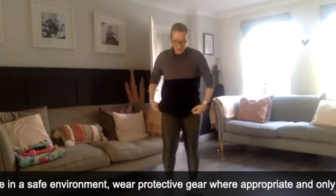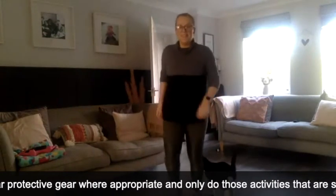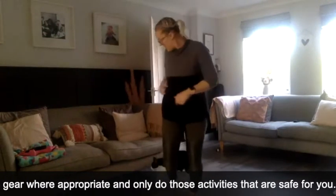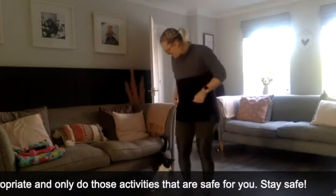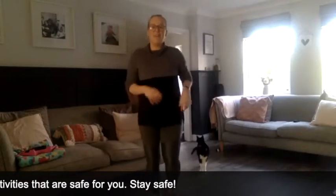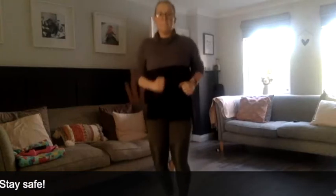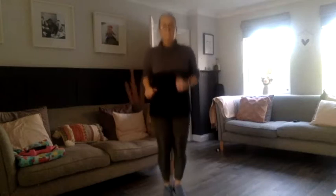In your own time, just start by marching on the spot. I have a cat around my feet again - try not to stand on her. Okay, take it to a jog, just a light jog, nice and gentle. Our body's moving again. Good, lift them knees.